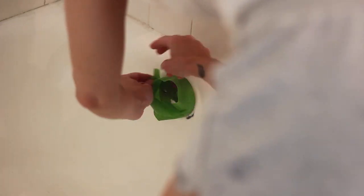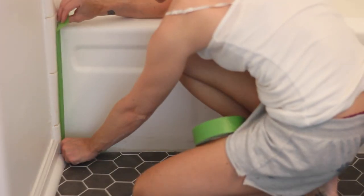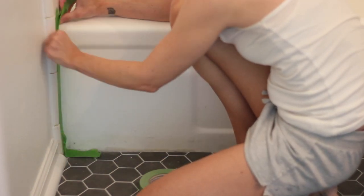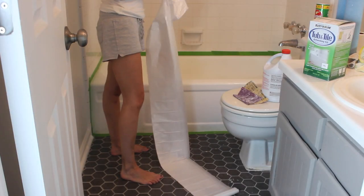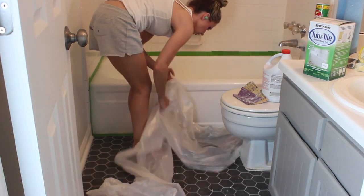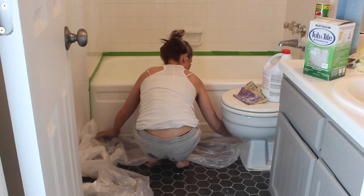Next, I used painter's tape to tape around the edges of the tub and the drain, and anywhere I didn't want to get the epoxy. I also laid down a plastic drop cloth to protect the floor. I allowed the tub to dry completely before starting the refinishing process.